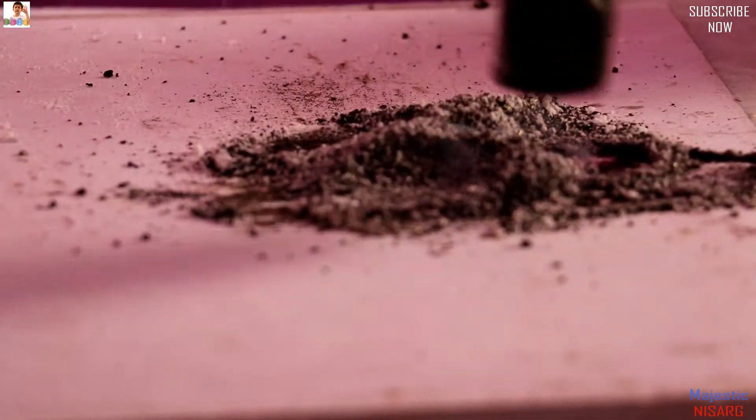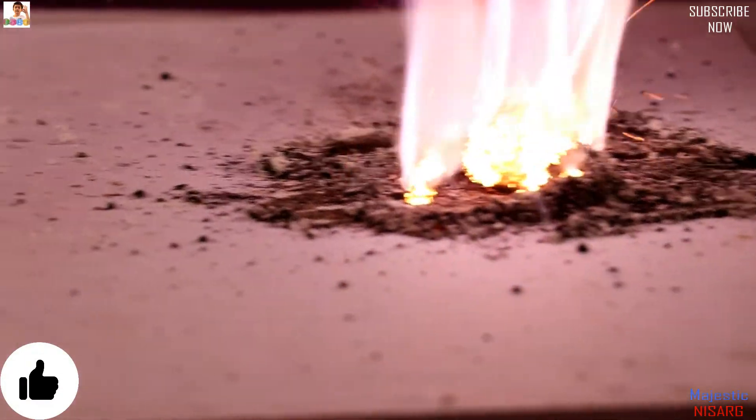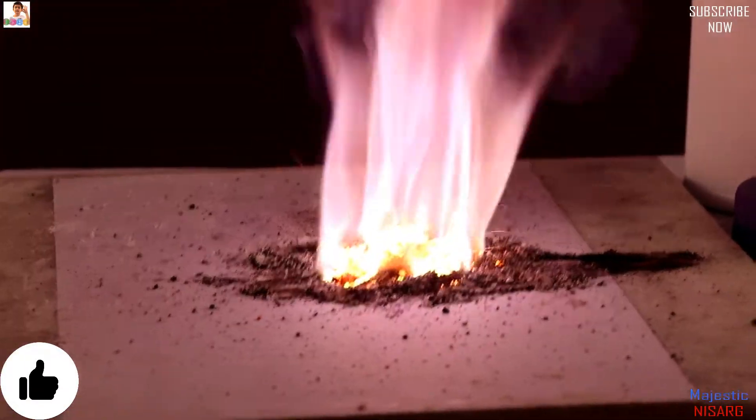Whoa! You can see the smoke coming, guys. The camera can't quite pick it up, but from my view I can see smoke. Oh guys, did you like that? Holy crap, guys!